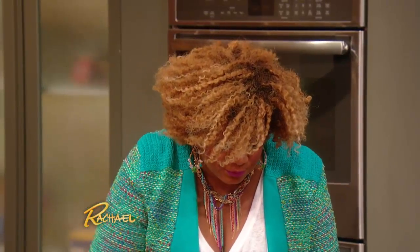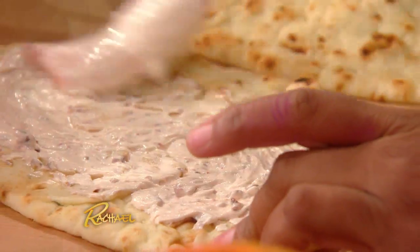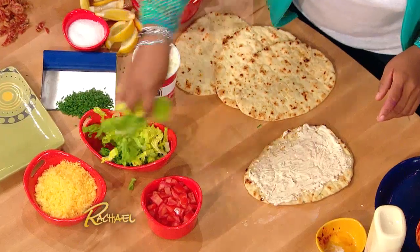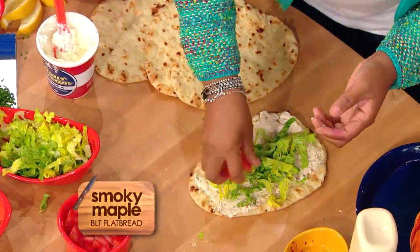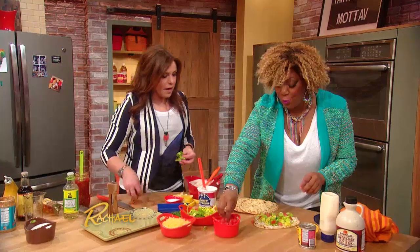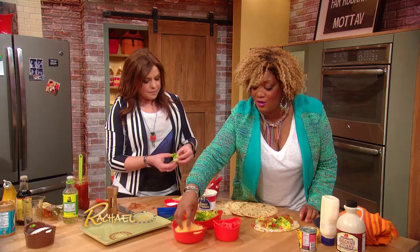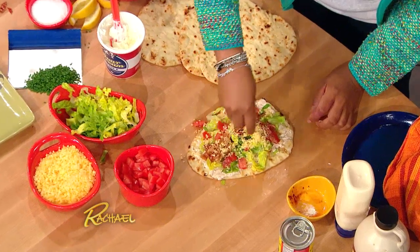Right here onto the flatbread — just slather a little bit of our chipotle mayo spread. Then right over the top, this is very simple. This is just a little bit of lettuce. It's like a salad pizza, if you will, without heating it up. A little bit of tomato, some of that maple bacon that you one-handedly chopped up. And then I love to grate my cheese on the smallest little zester so you can get cheese snow, I call it — just sprinkle over a little bit of that snow.